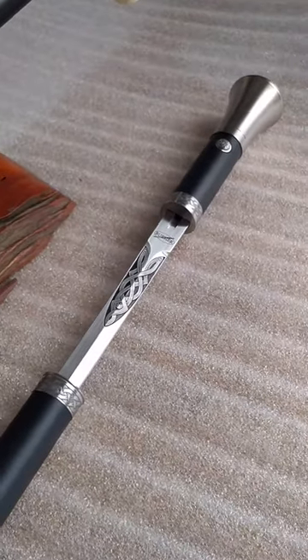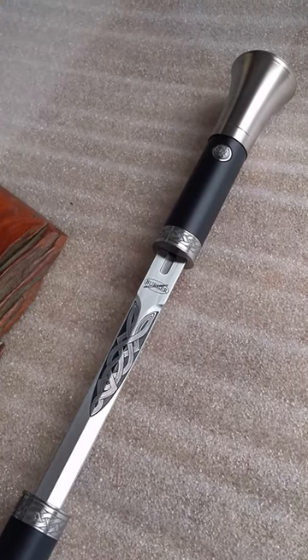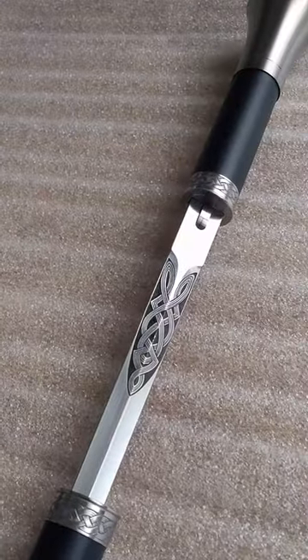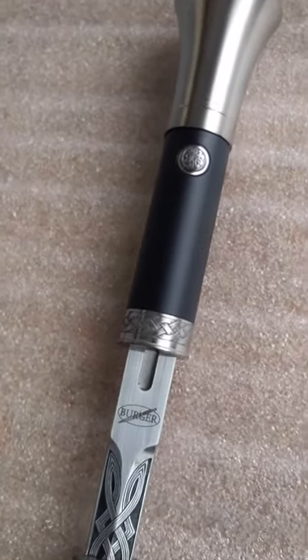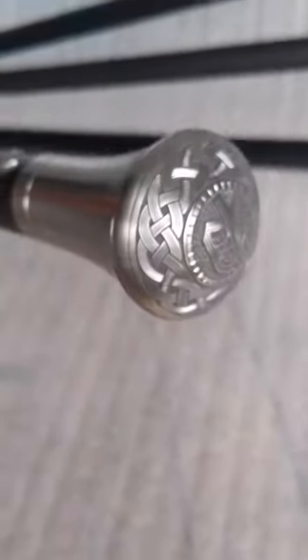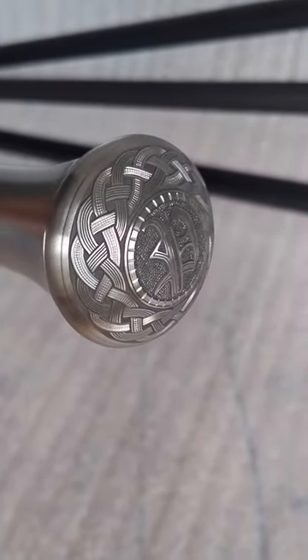And below that we've got a full custom Mark III titanium with best grade hand engraving. The blade's been engraved in our short Celtic knot pattern, with matching engraving on the collars, the release button, and our custom titanium handle. On the dome of the handle we have the initial with a surrounding Celtic knot pattern.